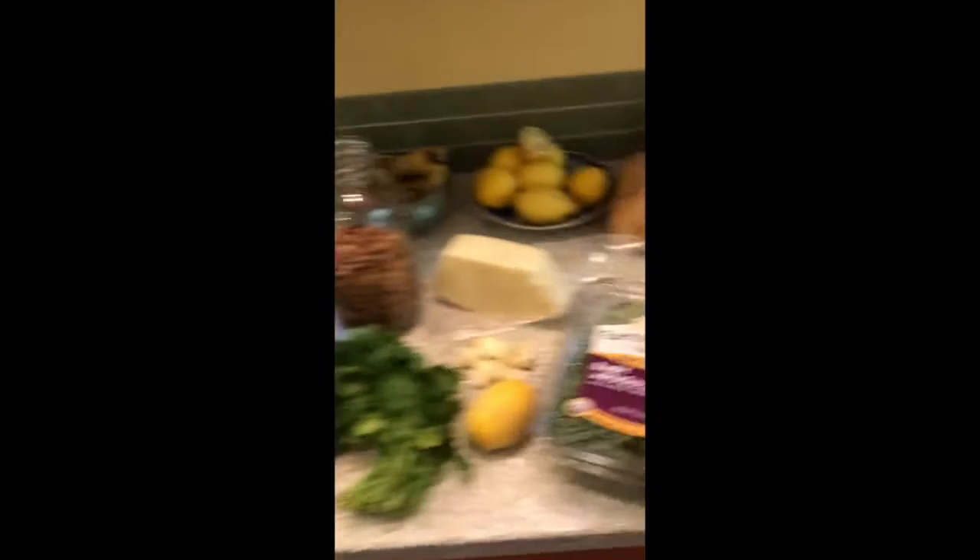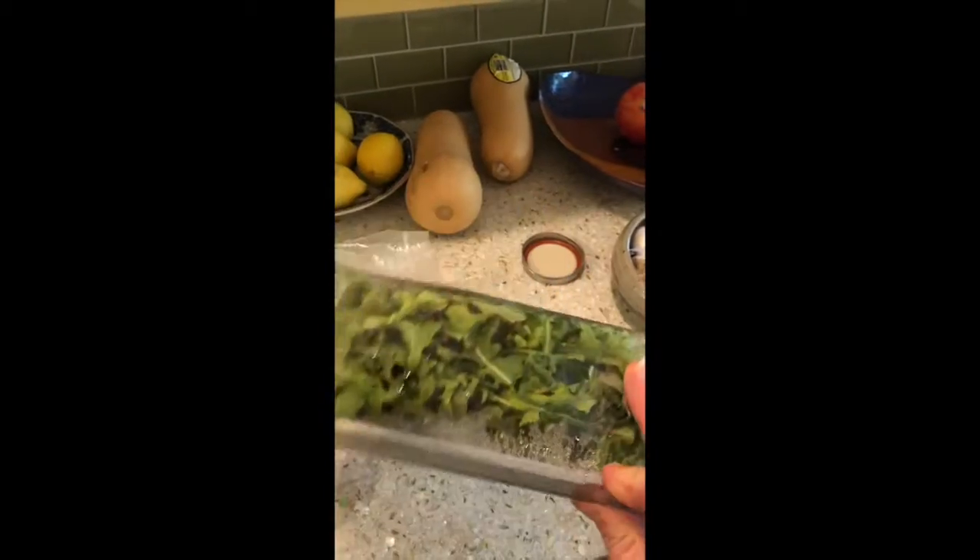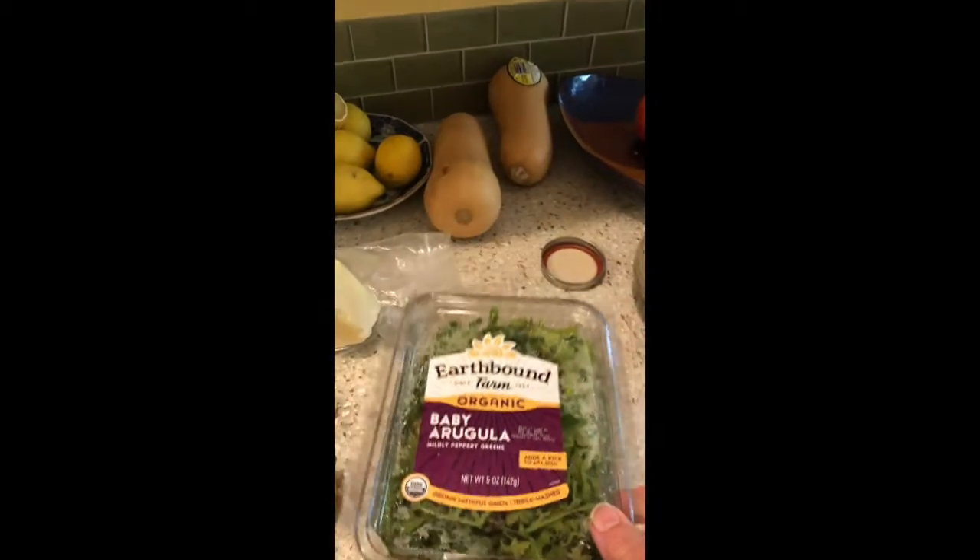The first thing you need is the ingredients. You need some arugula — this is about the right amount, so what is this? Five ounces. You can get away from buying it in these awful plastic boxes, but this will give you an idea. It's quite a bit of arugula.